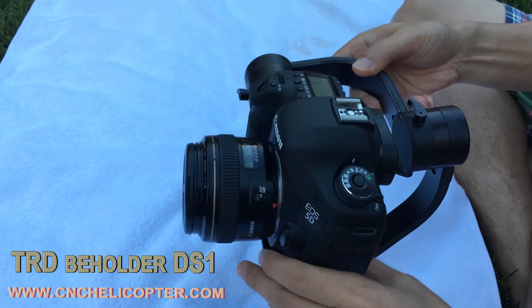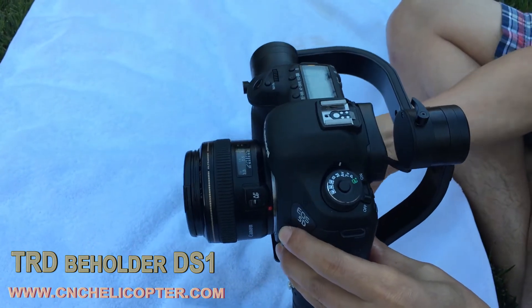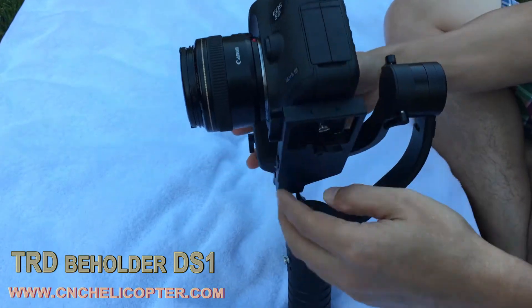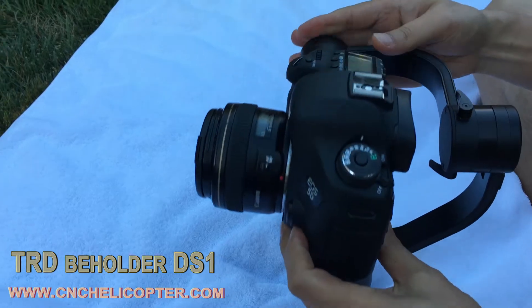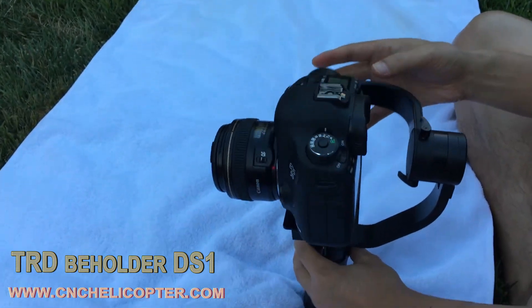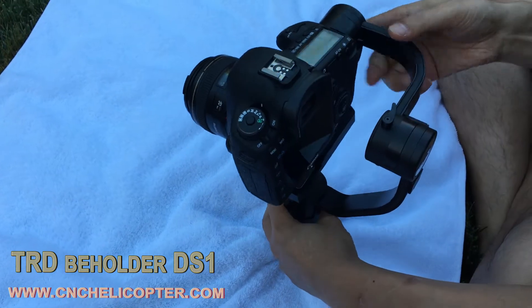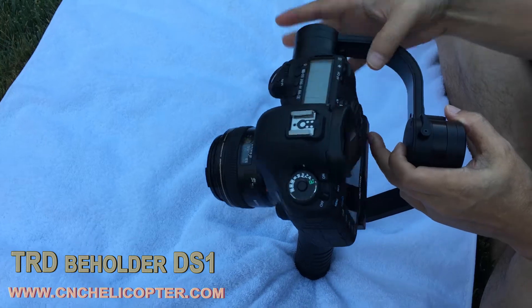Adjusting the pitch side — you can see the camera is almost balanced now. When the pitch is balanced we tighten the bottom screw. When pitch is down we can tighten the bottom screw.